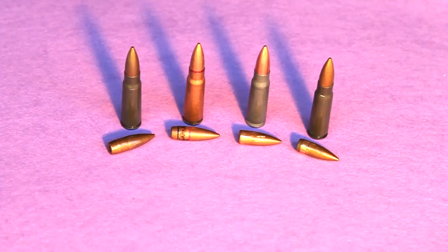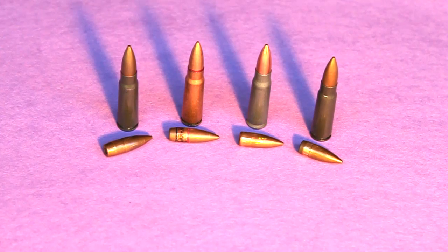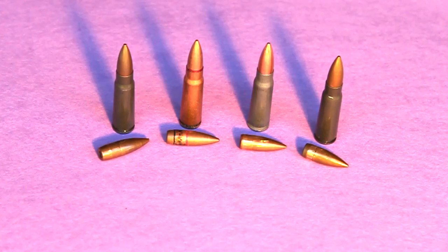Hey everyone, thanks for watching. There seems to be a lot of debate about steel core ammunition and determining its composition. I wanted to share what I've learned — maybe it'll help some of you determine what you have.